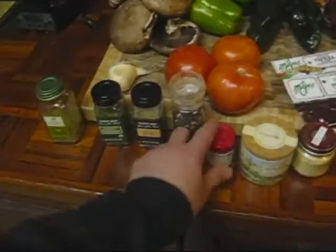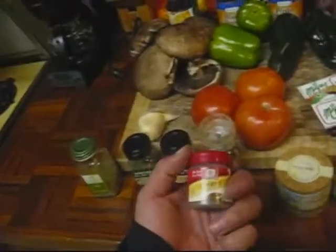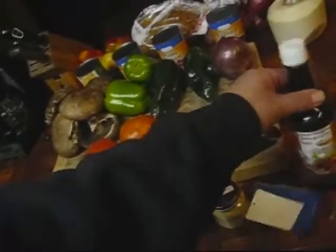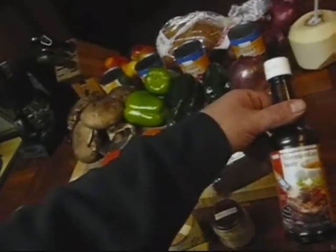Black peppercorns — about to crush these up. Celery seed, salt, mustard powder, Worcestershire.